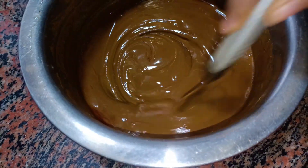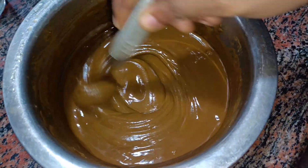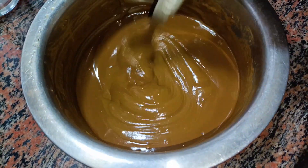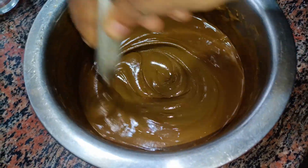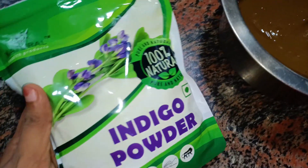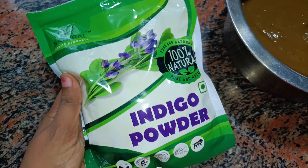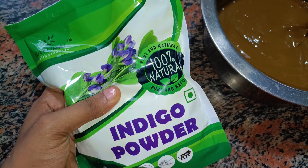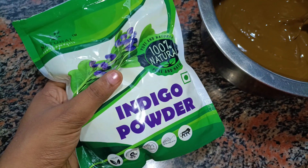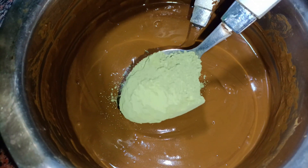We are going to apply this with a brush. We will use an orange and brown color. I will mix the black color and mix in the indigo powder. I will add a double quantity of henna — 3 tablespoons of henna and 6 tablespoons of indigo powder.